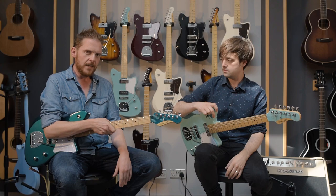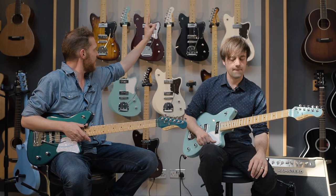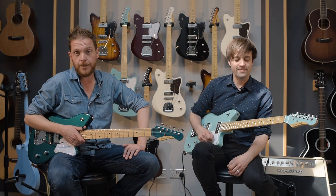They've all got a maple neck with a maple board. The solid colours, of which there are five — this is Rockingham, that's Chroma, then we've got Vintage White, Jet Black, and Merlot — all have a solid poplar body. The two trans finishes, Tobacco Burst and Real Ale, are swamp ash bodies.